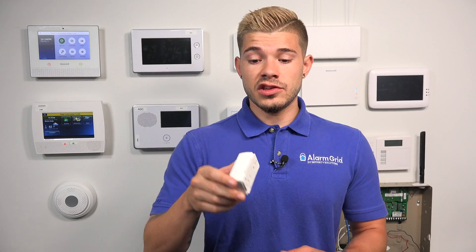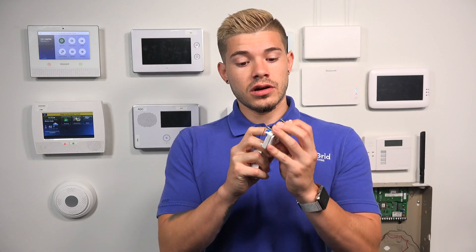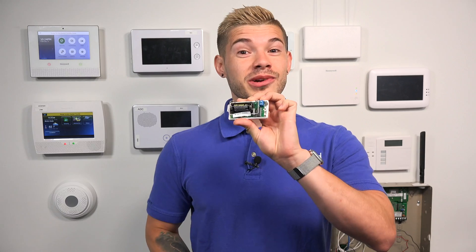We only have this FAQ for Honeywell sensors right now — we haven't made one yet for Qolsys, 2GIG, Interlogix, or anything like that. But you're going to find that a lot of these wireless sensors use a lot of the same batteries. So if you have a thicker sensor like the 5816, you're going to see it uses the fatter battery — the CR123A lithium.